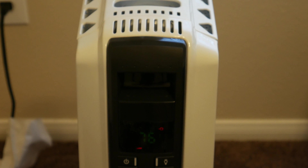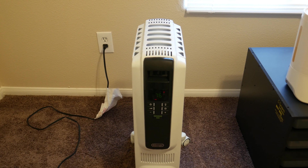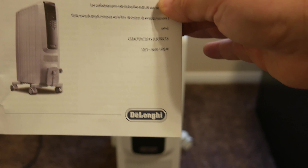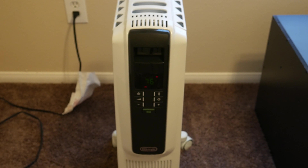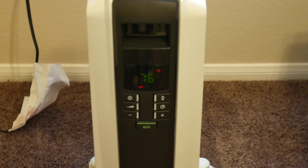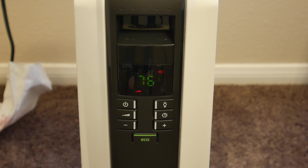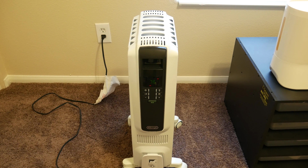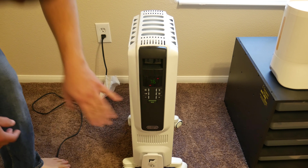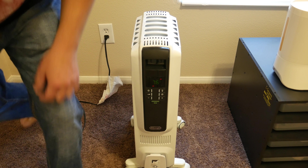The next item on our list that I had talked about before is the DeLonghi oil-filled heater. This is a great unit. It's digitally controlled with a digital thermostat. It has an eco mode, which I don't use. The big selling point for me was the size of it — it's a pretty nice size. It will heat this room, which is about 120 square feet, effortlessly. Right now I have it set at 76 degrees.